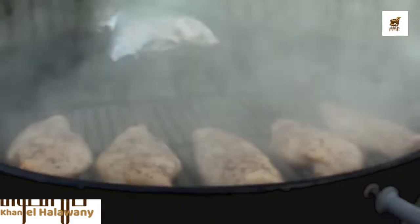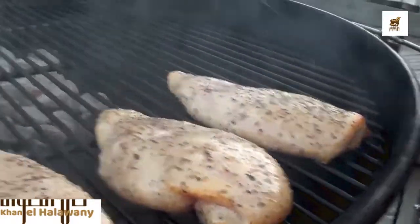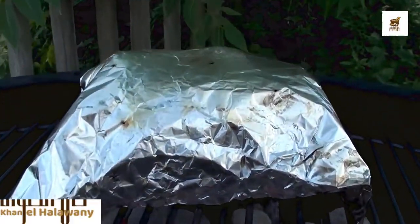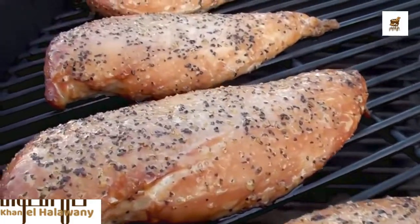You can see the Kingsford envelope is smoking like crazy, already producing color on the chicken. Get the lid back on — just wanted to show you. After smoking for 10 minutes, you can see the smoke from the pellets has pretty much stopped — they're cooked up. And these chicken breasts look awesome; you can see a nice smoke color on them.